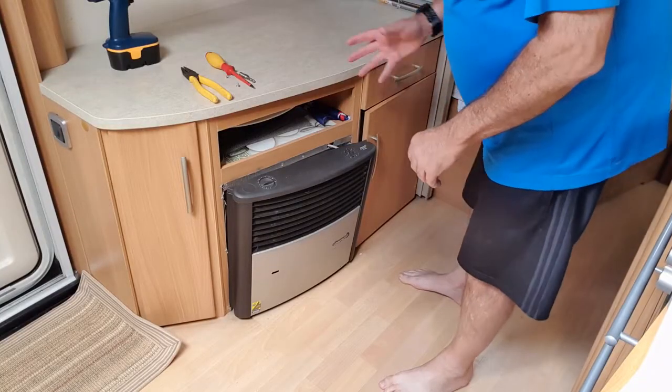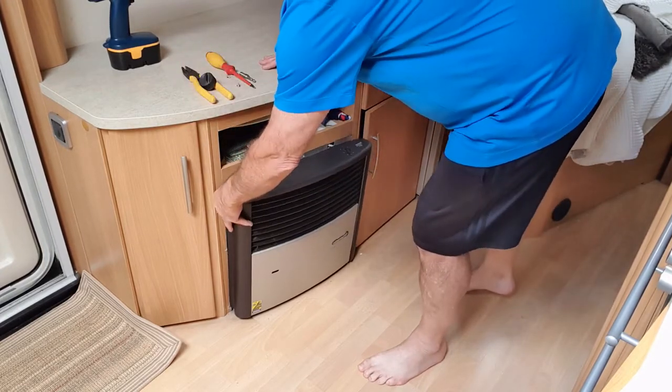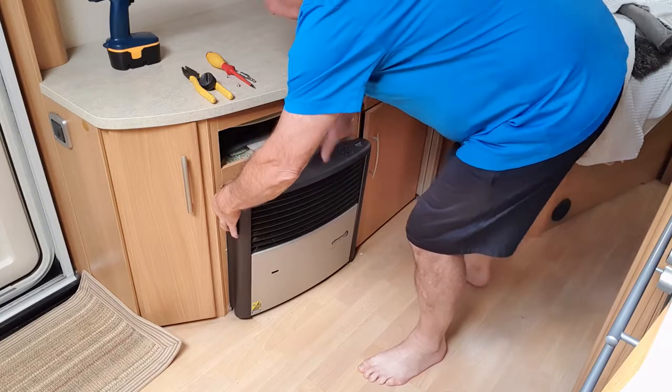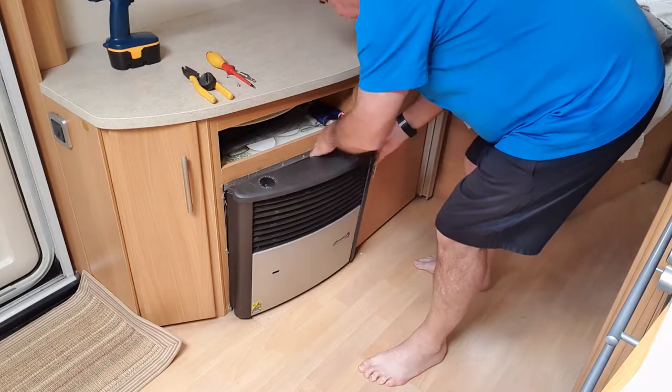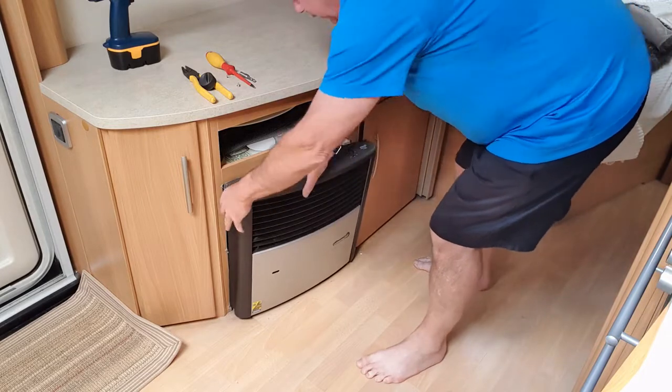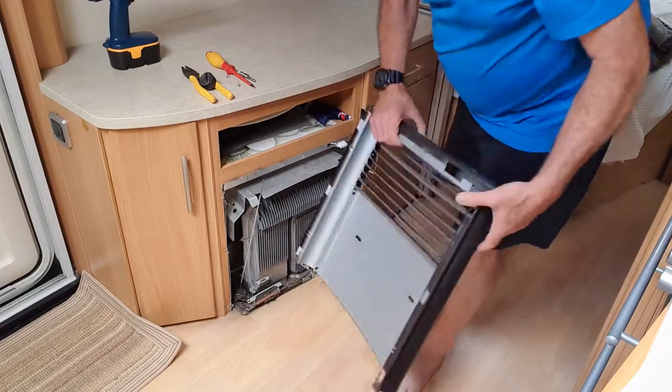So the first thing we've got to do is get the cover off. Take off the gas adjuster and do the little clips. Take out the wiring and the cover comes off.